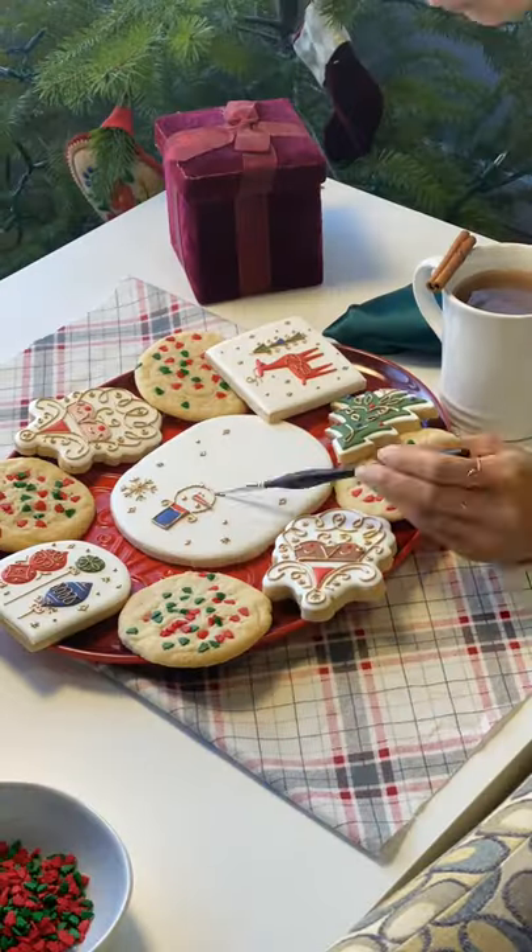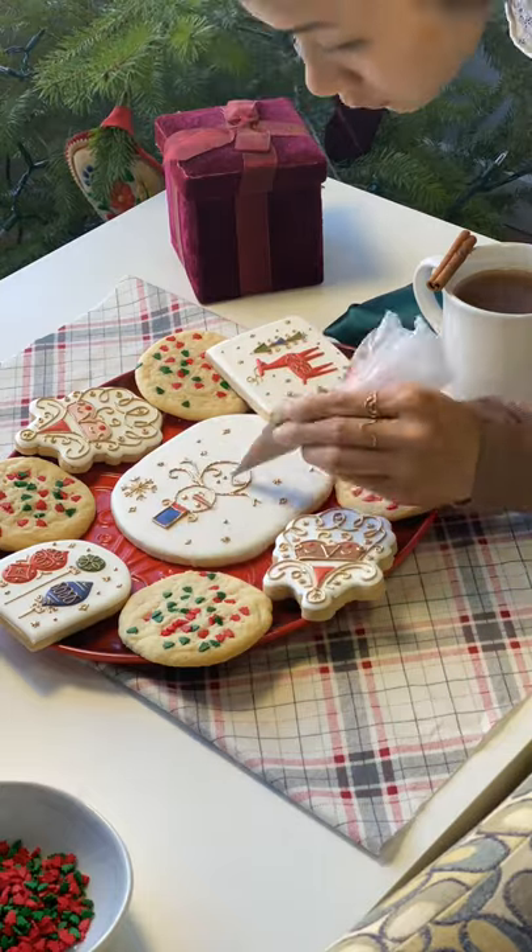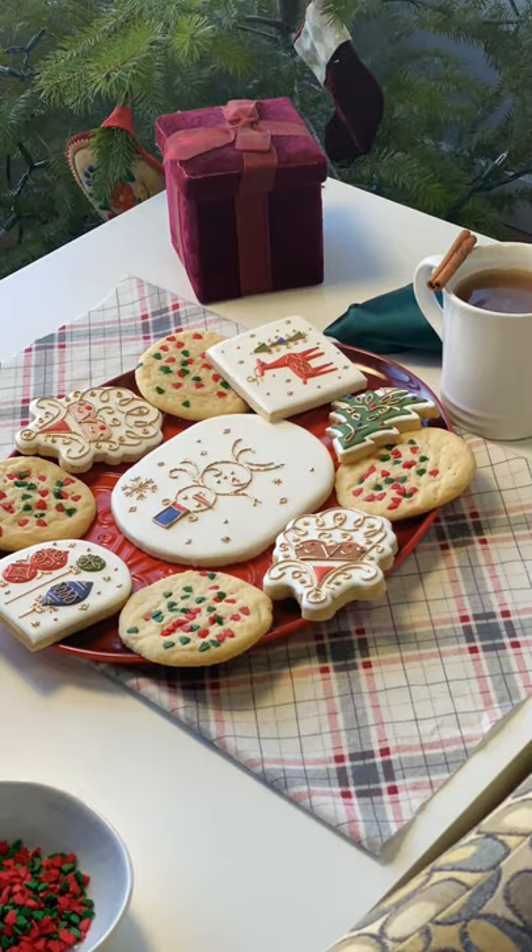Now for the star cookie of the show, I iced the snowman little by little with royal icing until he came together. The eyes and mouth were icing transfers so that I can change them in and out.